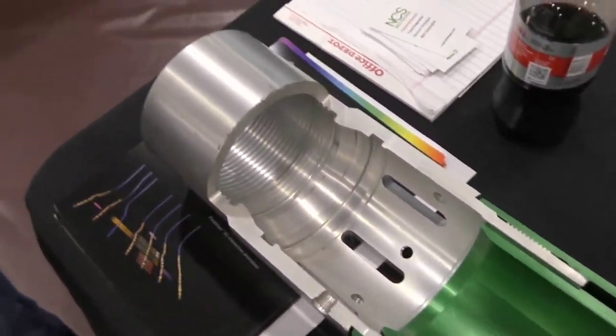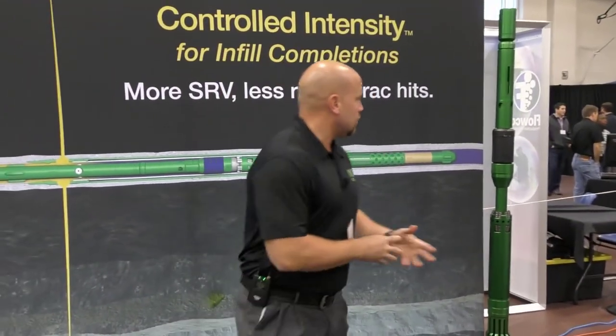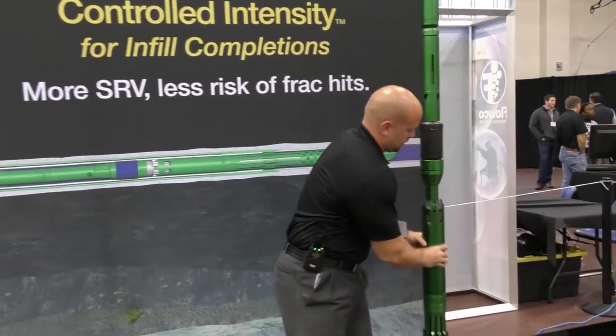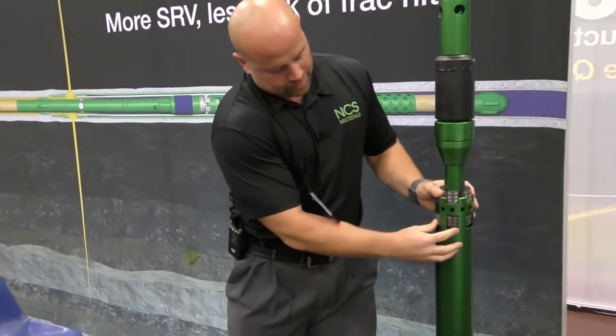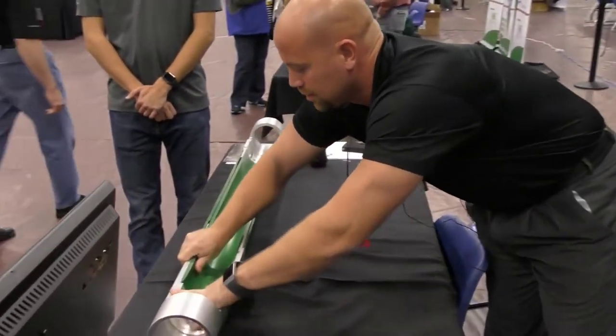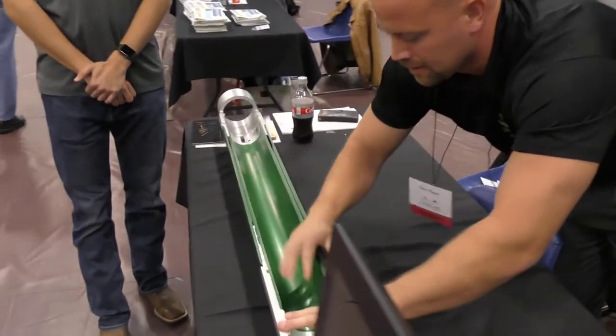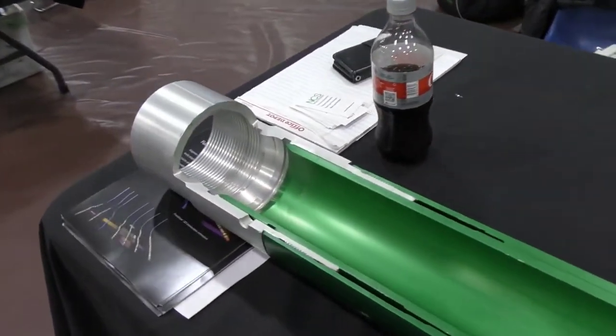You then have the ability to close the sleeve back afterwards. You disengage and move to the next stage, but you can also close the sleeve back before doing so. The second group of dogs engage to allow you to close the sleeve back, which allows you to limit the sand flow back into the wellbore.